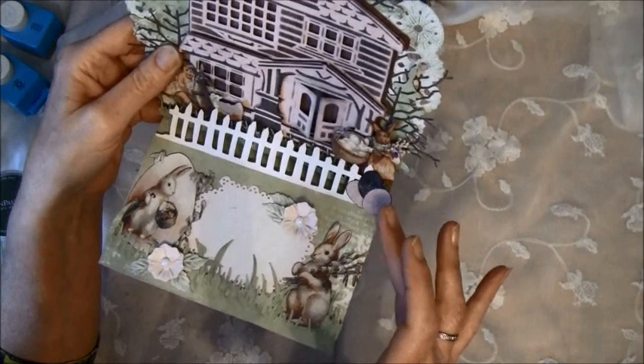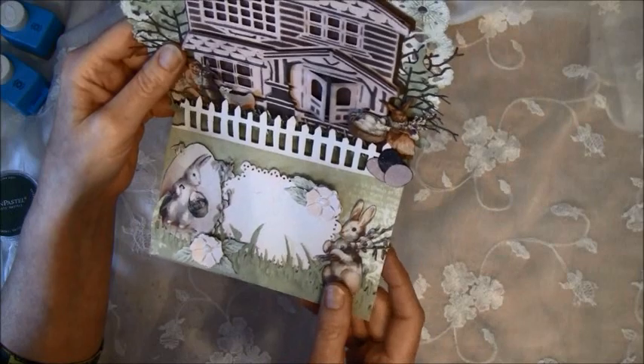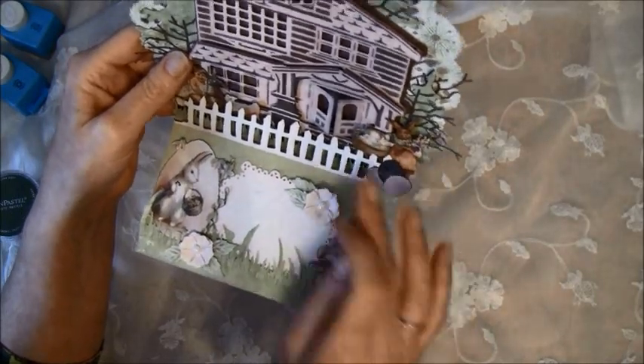I also used some Distress Glitter on here — I put the multi-mat on first and then sprinkle some glitter over, so there's some glitter here and there and in the egg basket here.